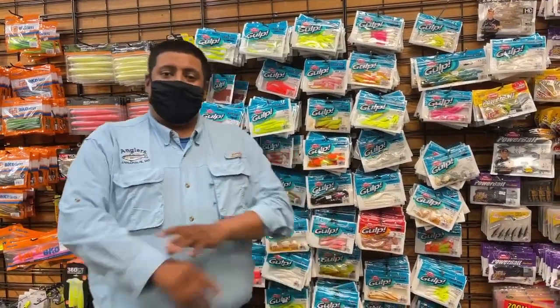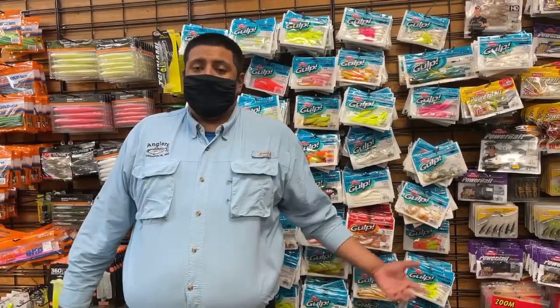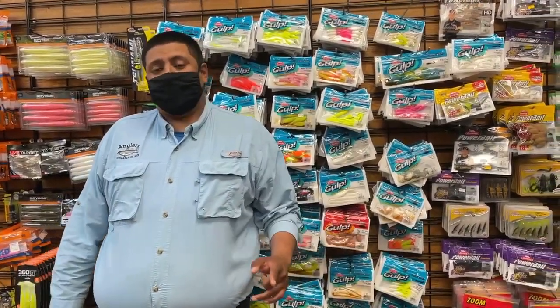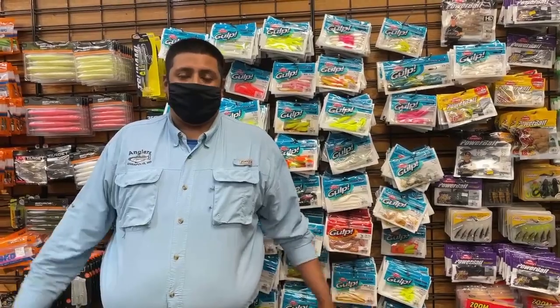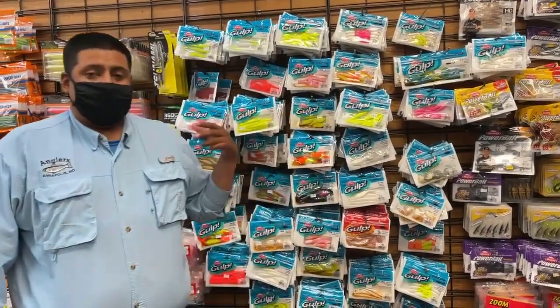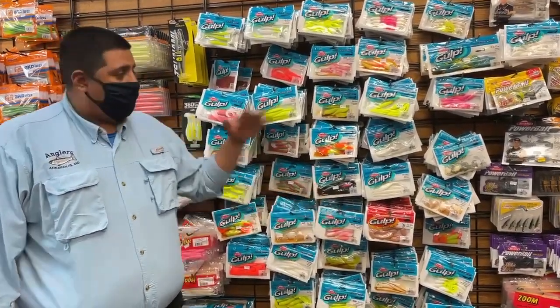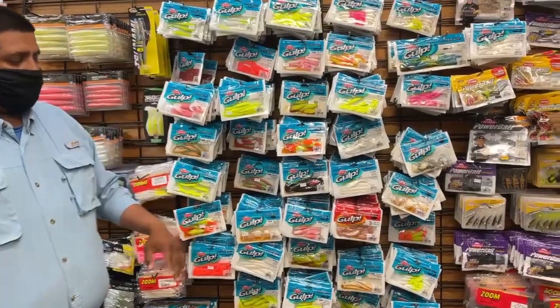Hey, what's going on guys, Alex here. Just here to talk to you guys about our sale coming up this weekend — our pen sales event. But there's more to that, it's not just our pen sale event; we also have some discounts on Gulp and Spiderwire, some Berkley products. As you can see right here, we have a whole wall with our full selection of Gulp.